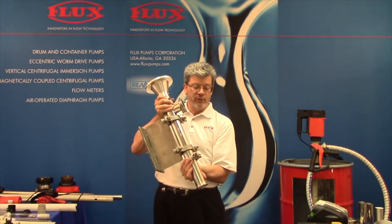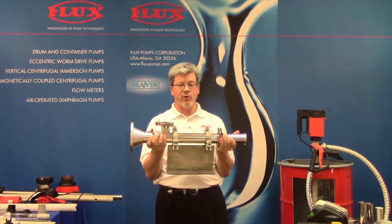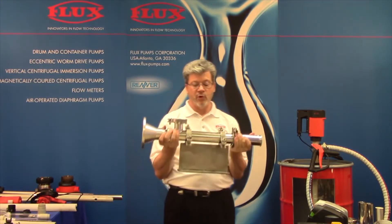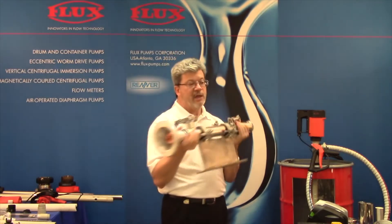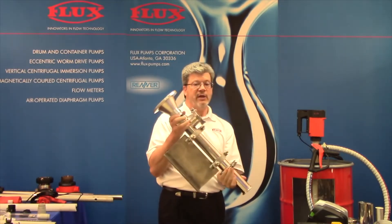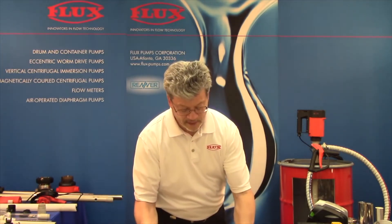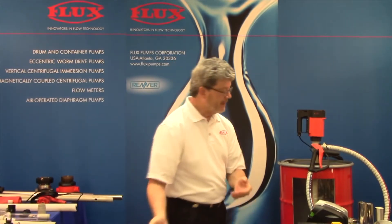These pumps can sit horizontal or vertical and do a 90-degree into it. This little handy base plate makes it portable, but we can also do it on a more traditional base plate as well. I do want to show also the circular flange — there's no gearbox on this pump.